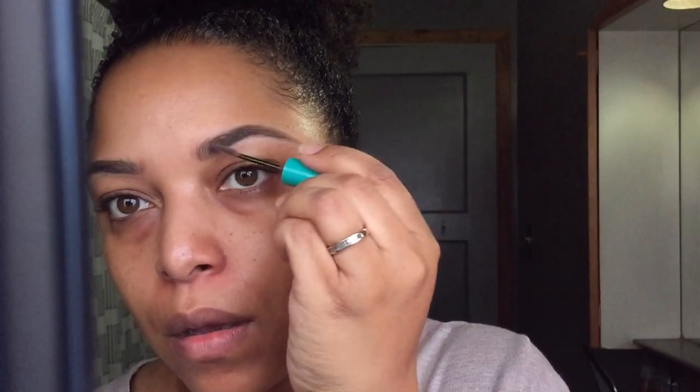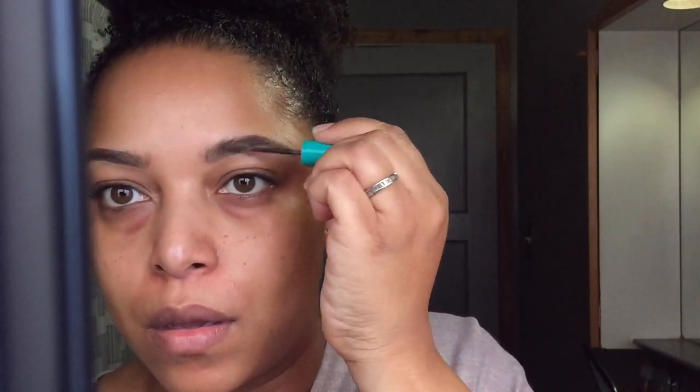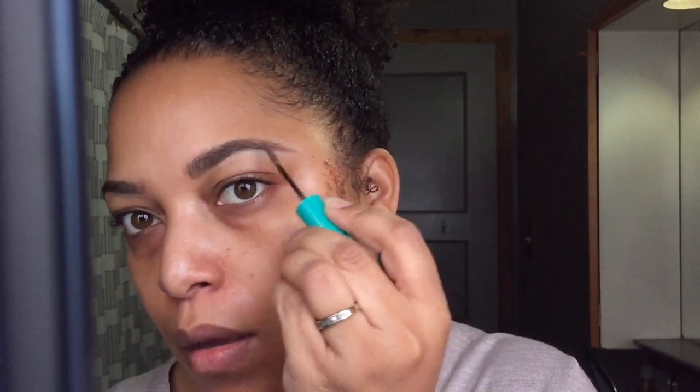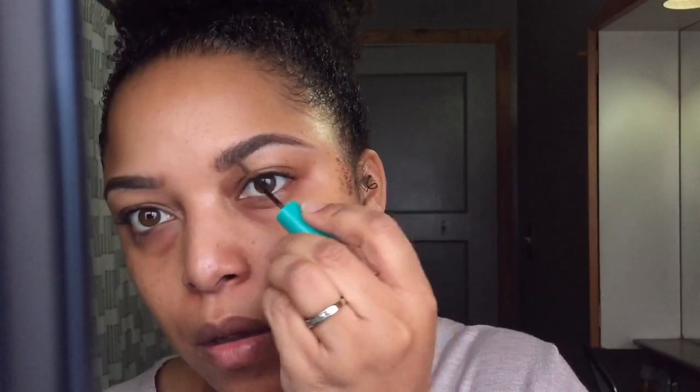I try not to have the arch too high because I feel like that's not natural. Finally, I set it with brow gel. I back-comb — back combing allows you to have a little more texture on your brow, making it look thicker and more natural, not so put-together but still polished. I don't like too much of a structured brow, but I do like a polished brow.